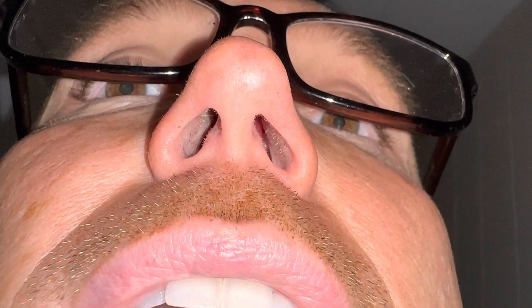The nose hair trimmer got up in there and did a great job. Very satisfied with that.